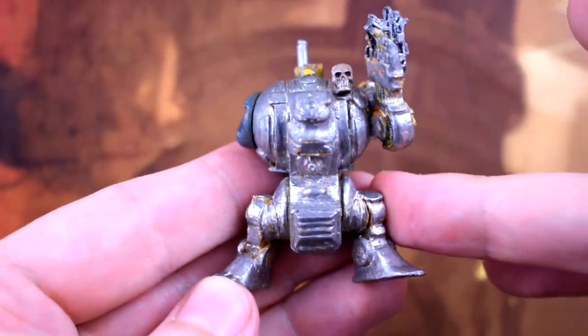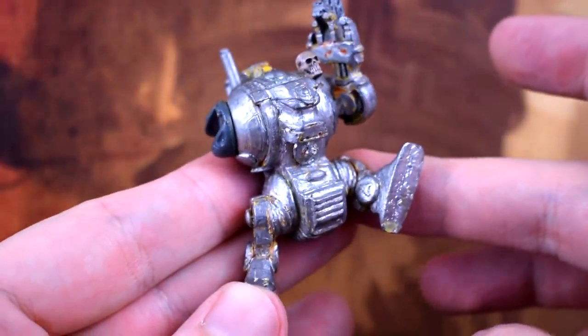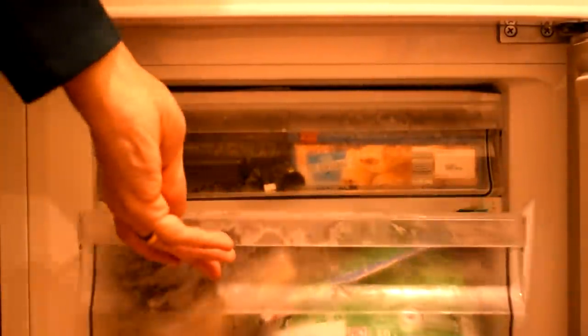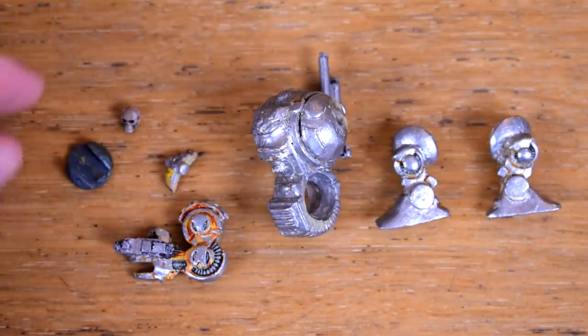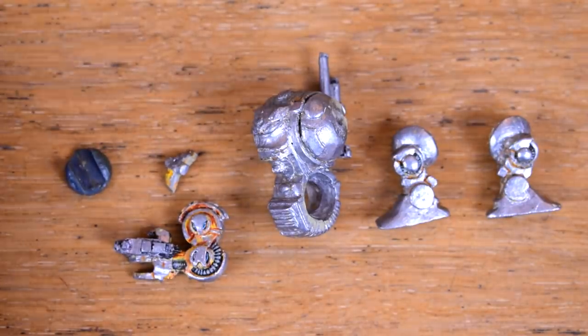Speaking of the legs, although I assume he was in this kind of pose originally, the arm positioning does kind of make it look like he was supposed to be kicking down a door. But anyway, before I do anything, into the punishment drawer he goes. I'm not just being weird — if a model was put together with super glue then putting them in the freezer will weaken the bonds and allow you to more easily disassemble them.